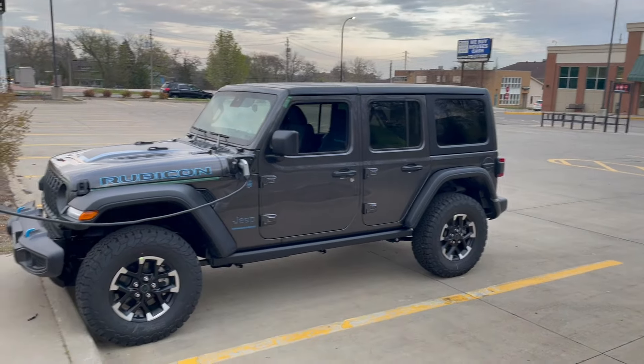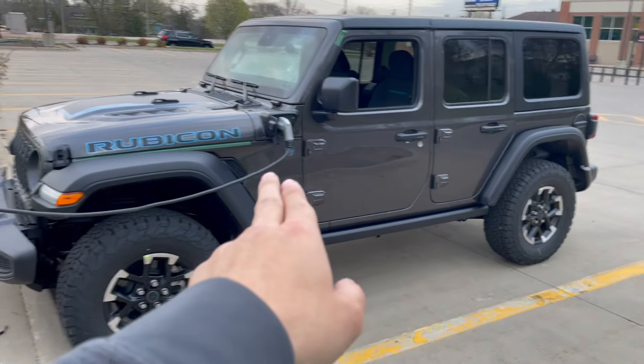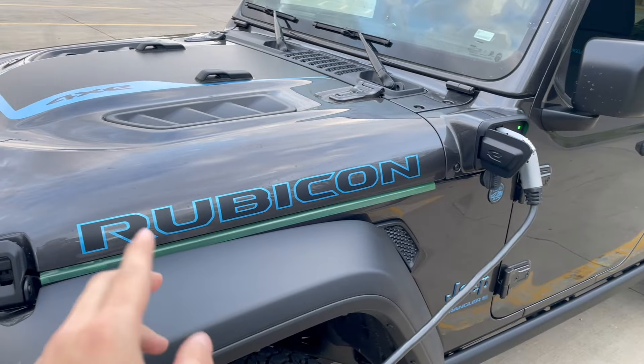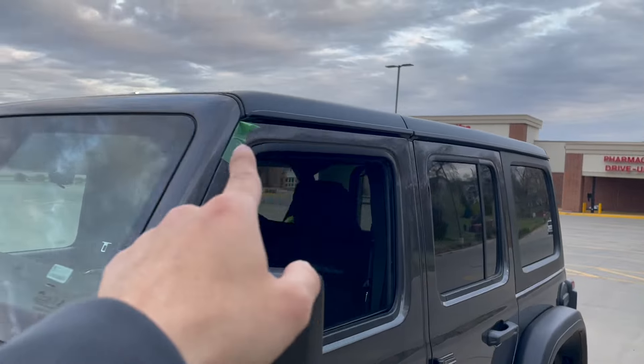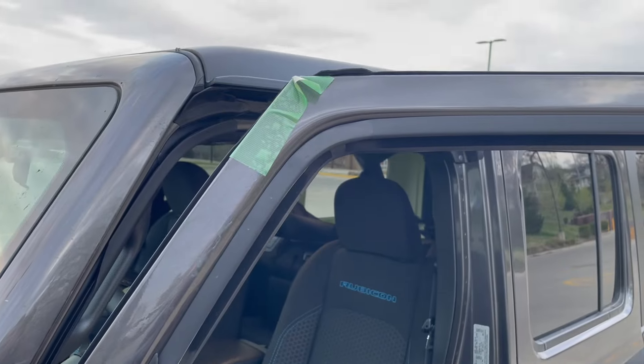Taking a look at the outside of the car — as you can see, it is just absolutely gorgeous. This is a very nice looking Jeep. The new Rubicon design right here compared to the old one is a lot nicer. We can rip off all the old tape that was left from the factory — there's a little bit of tape up here as well, let's go ahead and rip that off together. We're looking at the driver's side, which obviously you can charge on, and that green indicator means that you are charging.